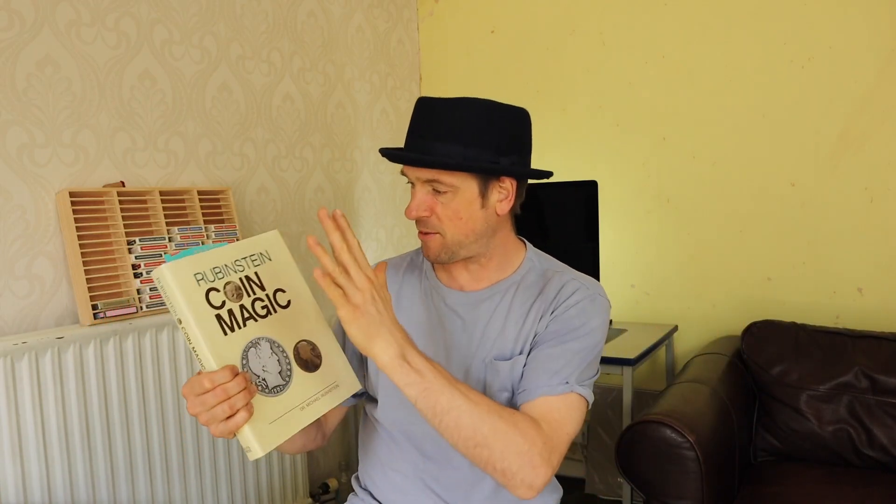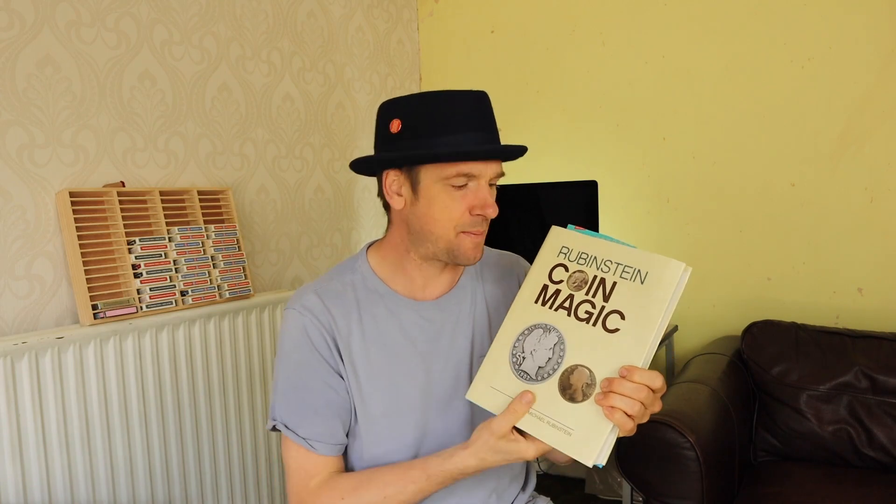So there you have it. I've got a couple of effects today from the Spellbound section of Michael Rubenstein's Coin Magic. Now this first one, he performs all the time. I hope you enjoy it — I'll see you after.